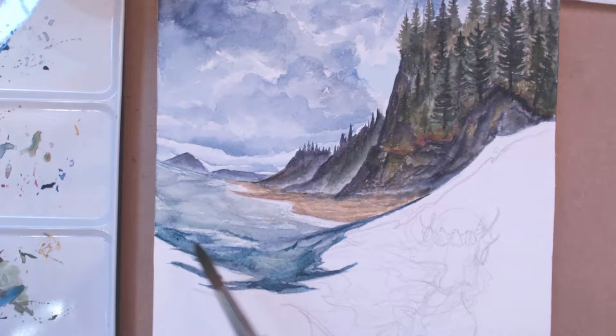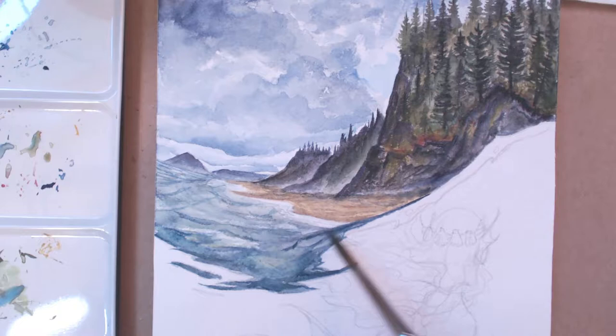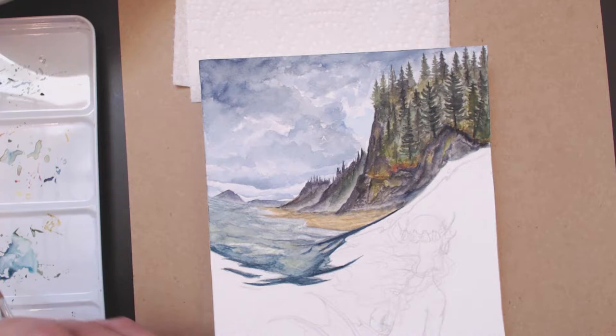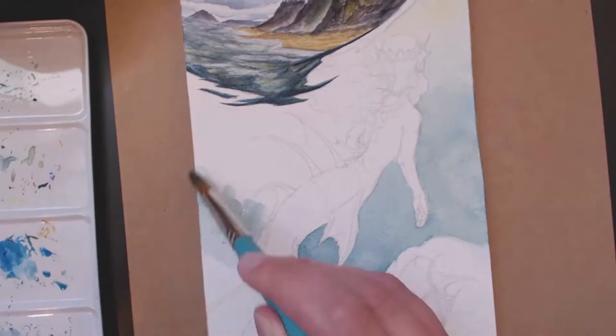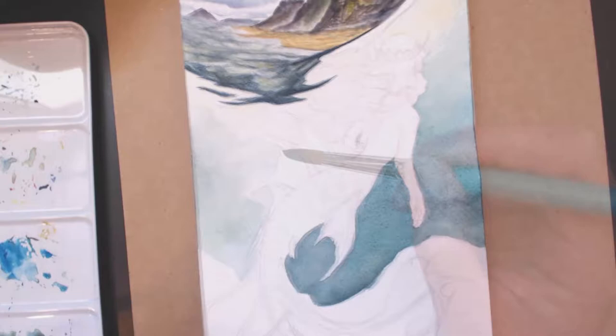I did the same thing with the trees and the water. I usually don't even fully mix the paint on the palette, so that when I go to lay down the color I get a more blotchy effect where you can see one color was picked up more and then it blends in with the other one that was on the brush. I like doing this for painting nature and environments because it feels more realistic and natural.